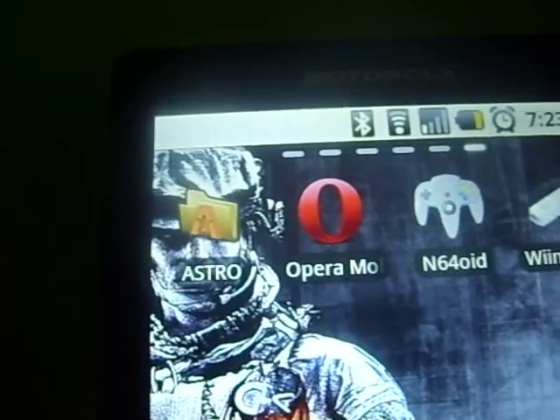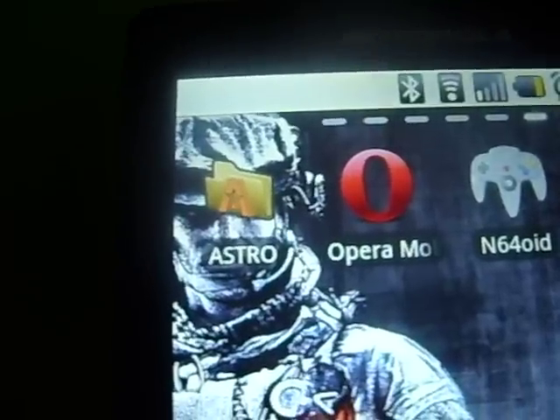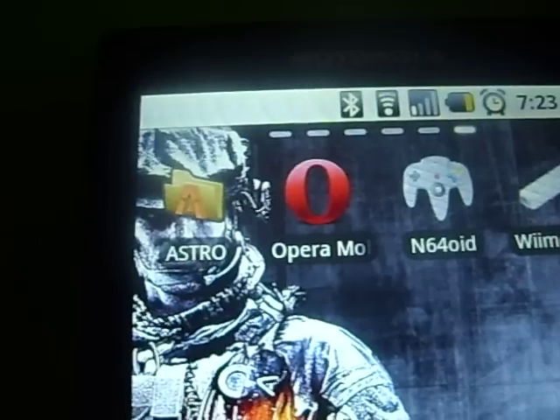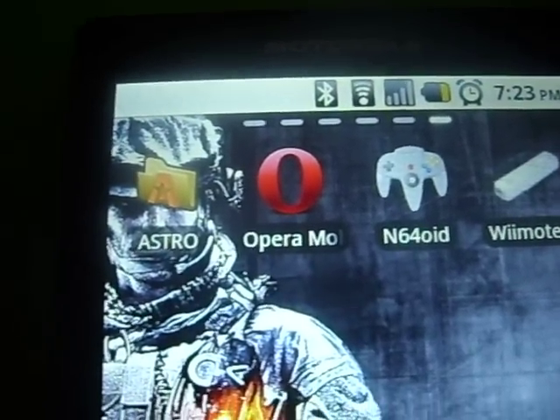First thing you've got to do is download Astro File Manager from the Marketplace, so just type in Astro — right there it's spelled out for you — and also Opera Mobile from the Marketplace. Just type in Opera and download that. They're both for free.